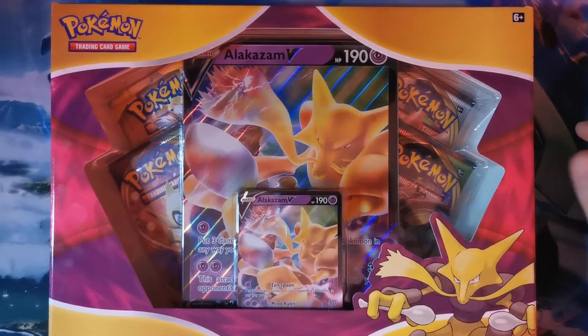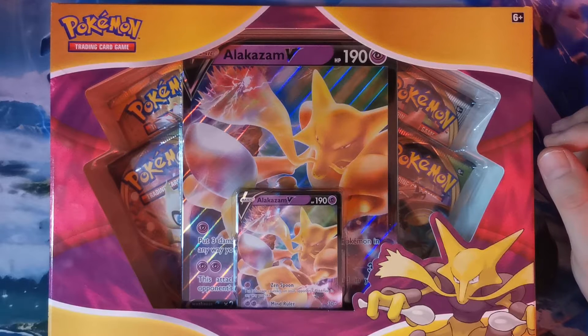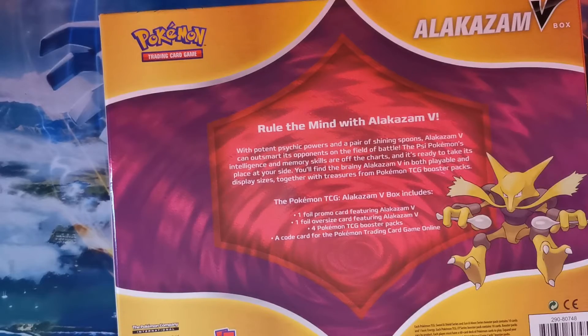Hello and what is up guys, it is your boy Mr. Belly Elliot here. Today we are finally getting round to opening our Alakazam Bee Box. Without further ado, let's get in and open the Alakazam Bee Box.